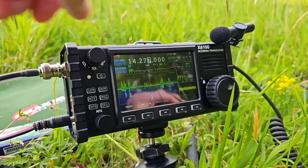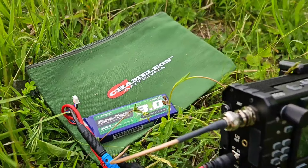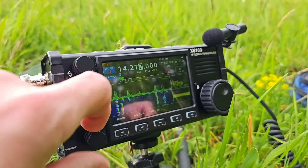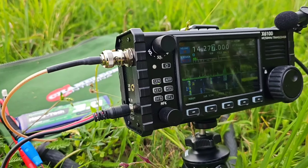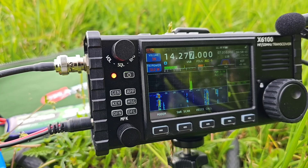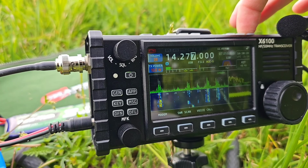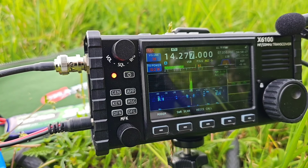I'm running 5 watts only, but I have connected the external battery so I'm going to increase the power to 10 watts. Now I have 10 watts power and the Chameleon offset dipole antenna. Hello, CQ CQ CQ, Oscar Mike Zero Echo Tango listening. I need to use the tuner. Hello, CQ CQ CQ, Oscar Mike Zero Echo Tango, QRP portable, calling and listening.